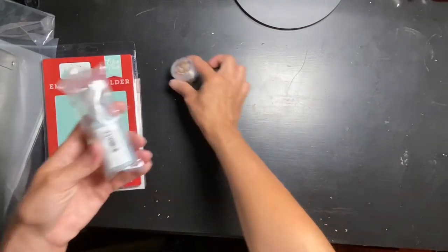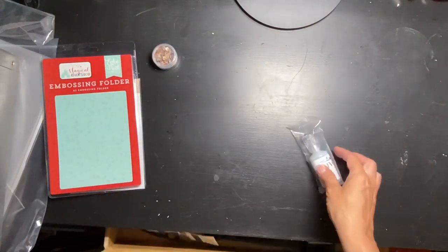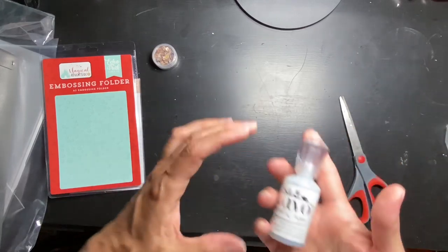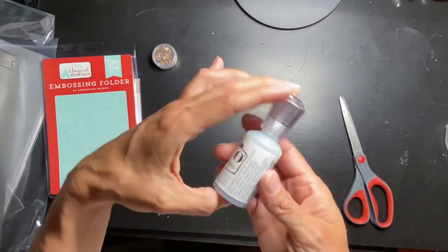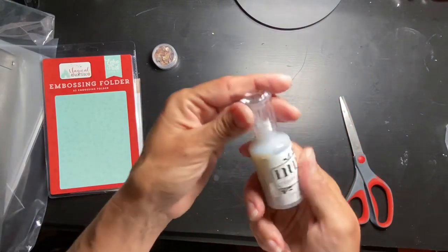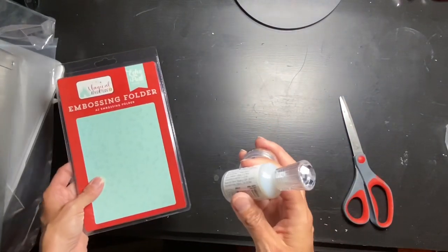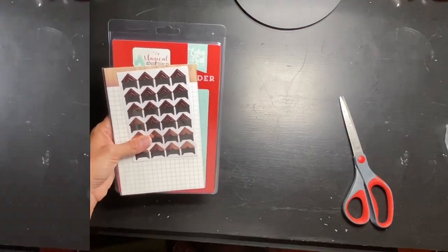Finally, they have Nuvo in the store now — and I have a thing for gray colored things, it's my favorite neutral. So I have Nuvo Jewel Drops called Gray Mist — how awesome is that? So those are going to make their way in even though they're not part of the kit.